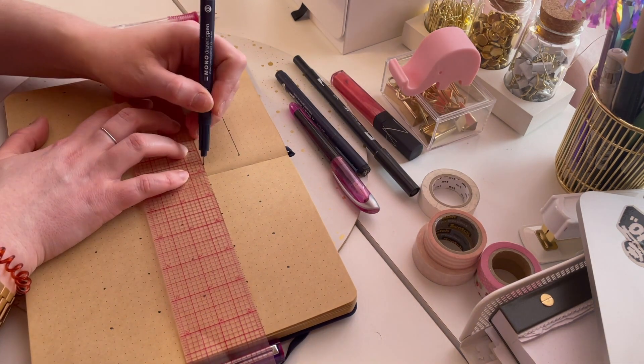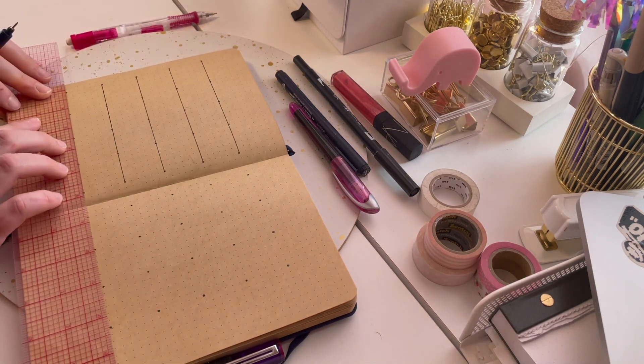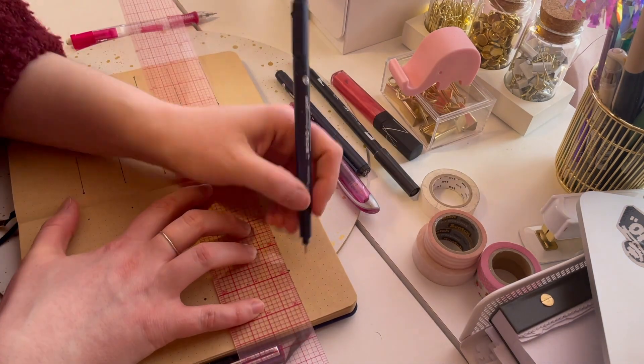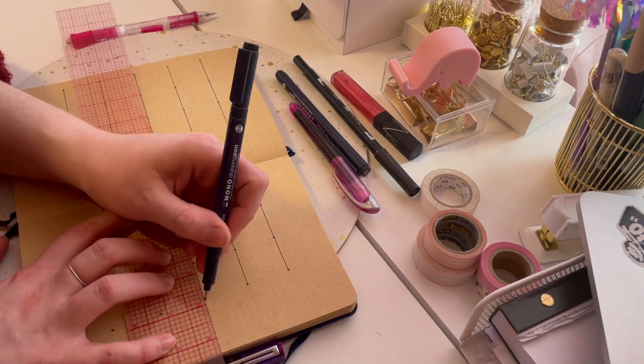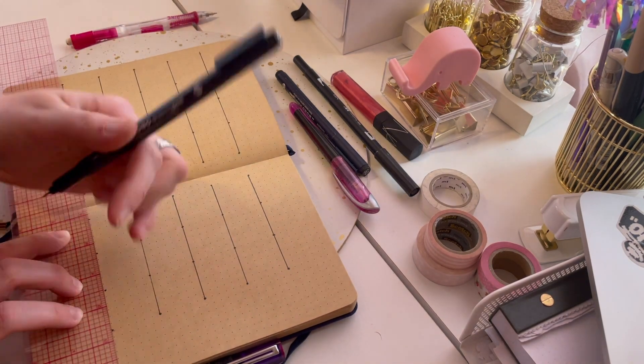I just don't want to be boxed in, okay? I just don't want to be boxed in. So honestly, I think this is a spread that takes me the longest to kind of set up.